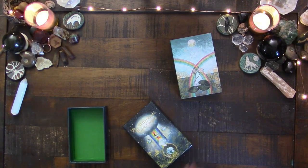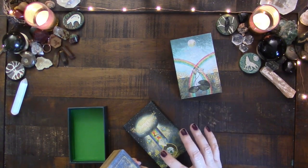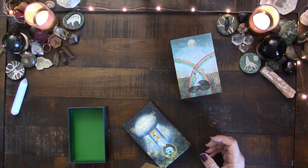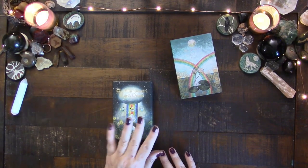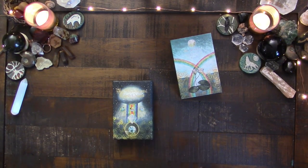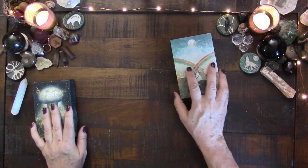I think in the end that's going to work to my benefit because I think this has got a different archetype to it than the Illuminated Earth does. I think that will be good to keep them separate. That introduction is just to say: if you have the Illuminated Earth or have been interested in it, I have used it extensively and it's just so powerful and I absolutely love it.